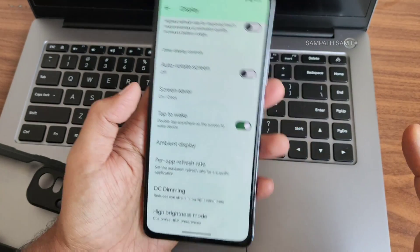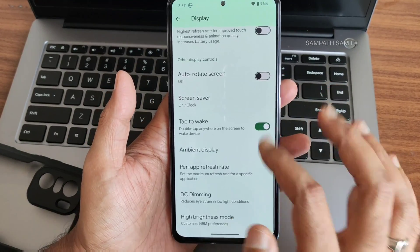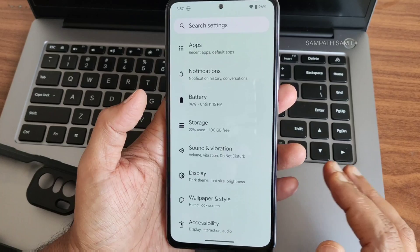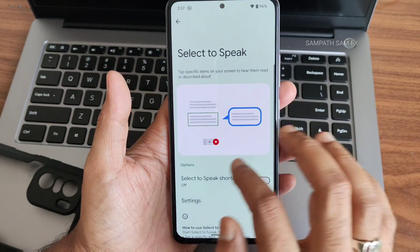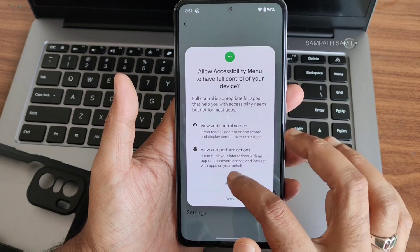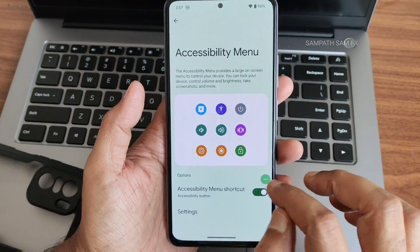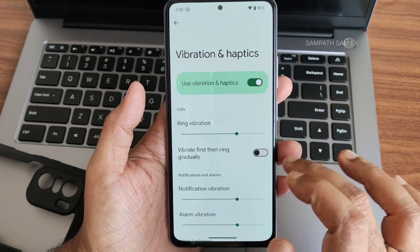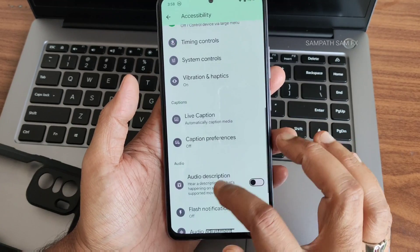Ambient display options are available — important since there's no LED indicator. DC dimming is included to reduce eye strain. Accessibility features include color and motion settings, extra dim, magnification, live caption, flash notifications using camera flash, and an audio adjustment for stereo balance. The accessibility menu shortcut lets you control volume without pressing physical buttons.